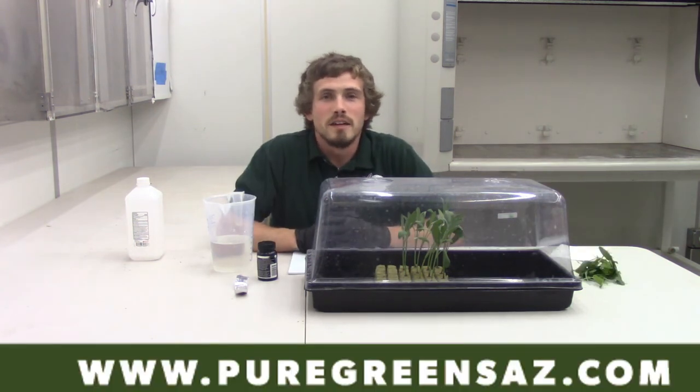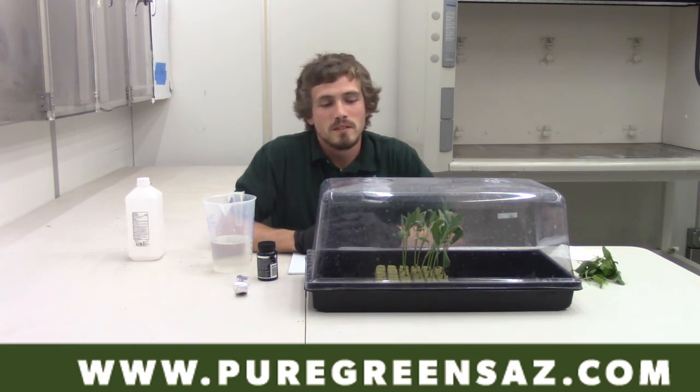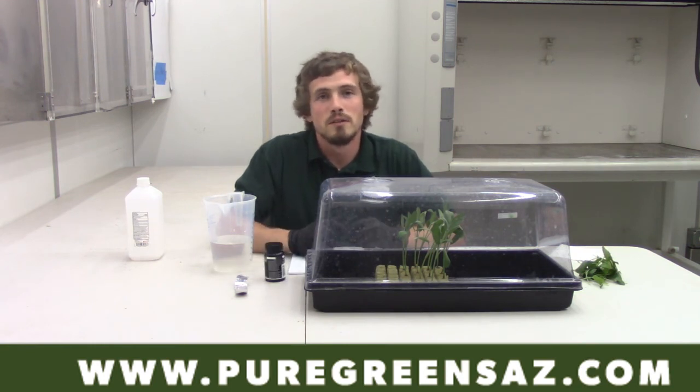Alright guys, today you learned how to clone. We took cuttings of sage, cleaned them up, dipped them in our rooting hormone, and now they're ready to grow their own roots and become their own plant. Make sure you tune in next week for our new video. Stay tuned.